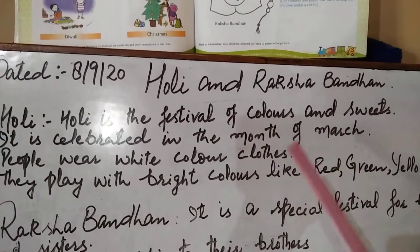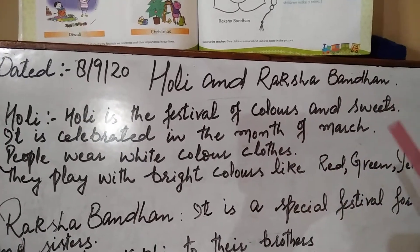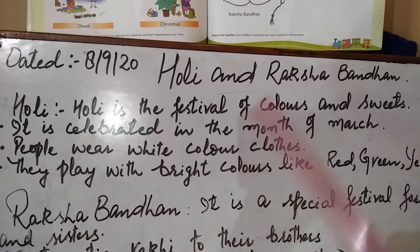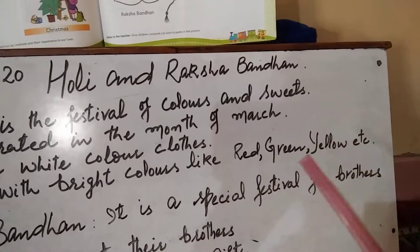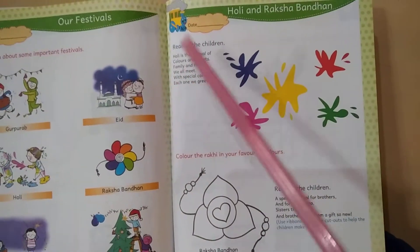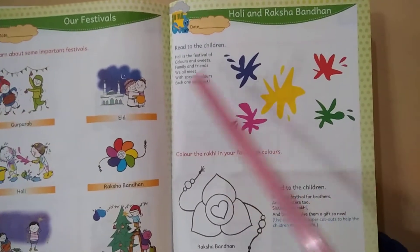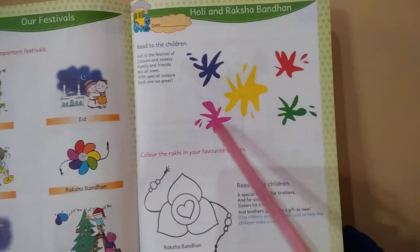Holi is celebrated in the month of March. On this day, people wear white color clothes and play Holi with bright colors like red, green, yellow, etc. We celebrate Holi with our family, friends, relatives, and neighbors, and we all welcome each other with special colors like pink, yellow, and red.